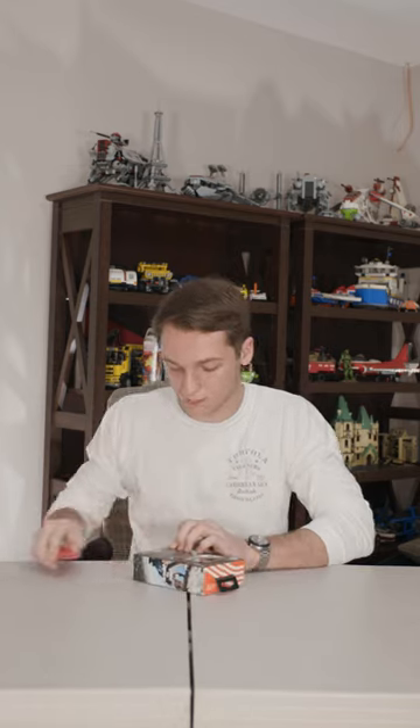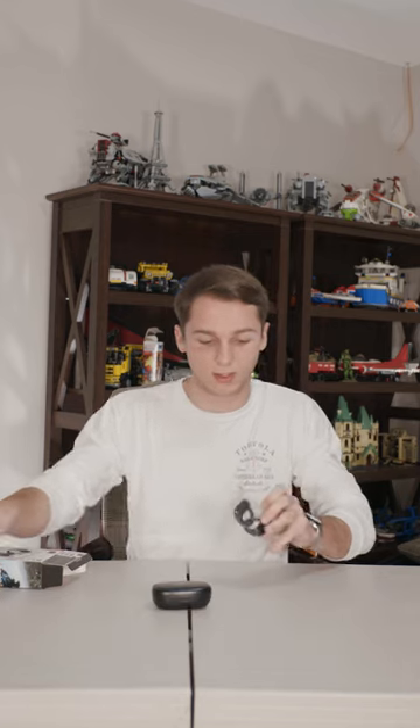Here's the charging case, and here are the headphones themselves — I guess that's why the charging case is so big. Let's see what else is in the box. They come with ear tips and a charging cable, but this is a really short charging cable, which is underwhelming. Okay, let's connect them to my phone and see how they sound.